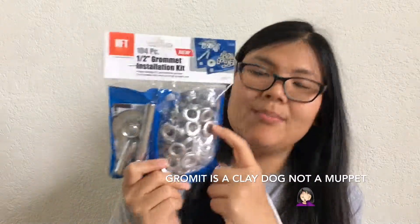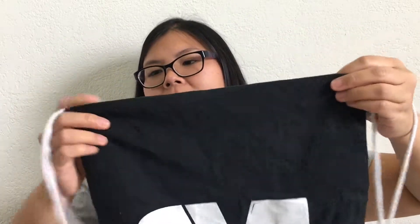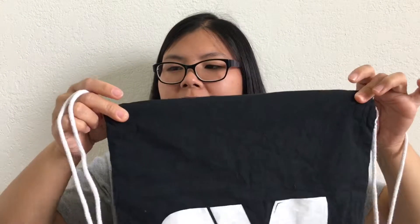Not the Muppet, but these metal rings that can be punctured through fabrics. You have these metal rings right here and then you just attach them, put it through, and tie a knot — and that's how a lot of drawstring backpacks are. So I'm gonna see if that works.